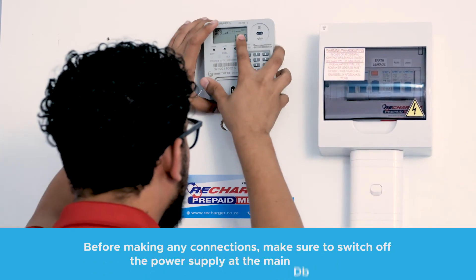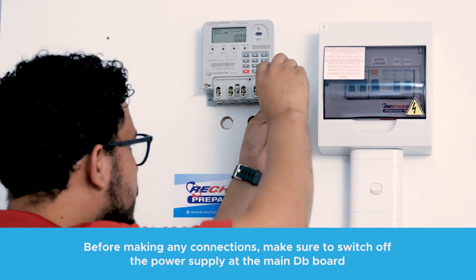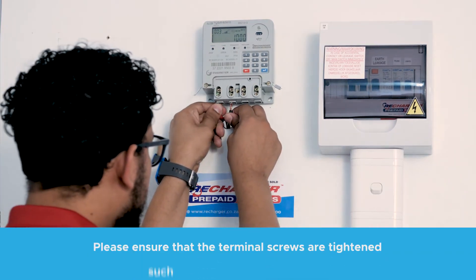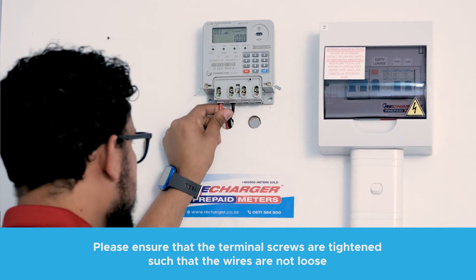Mount the meter onto the wall. Before making any connections, ensure to switch off the main power supply at the main DB board. Connect the supply from the main DB to the meter, ensuring that terminal 1 is live and terminal 2 is neutral.